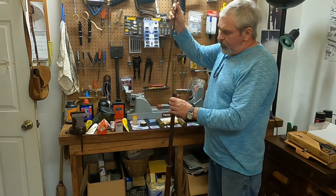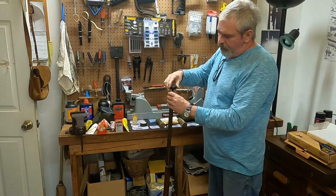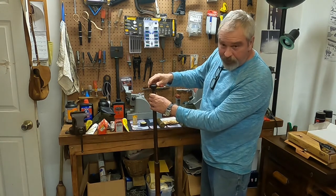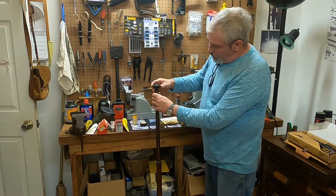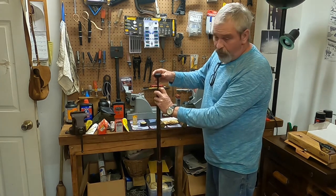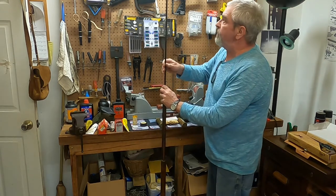If you'd like to keep from scratching up your wooden ramrod, this aluminum range rod is a great alternative — it's 32 inches long and just makes it to the bottom of the breech. Once you load it, it should be up about here, and whenever I use it I'll make a mark on it to show the proper depth of loading.